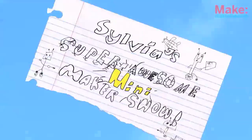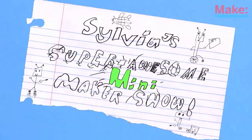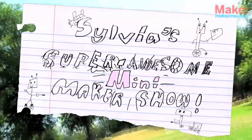Welcome to our McVideo Special, Silvia's Super Awesome Mini Maker Show!